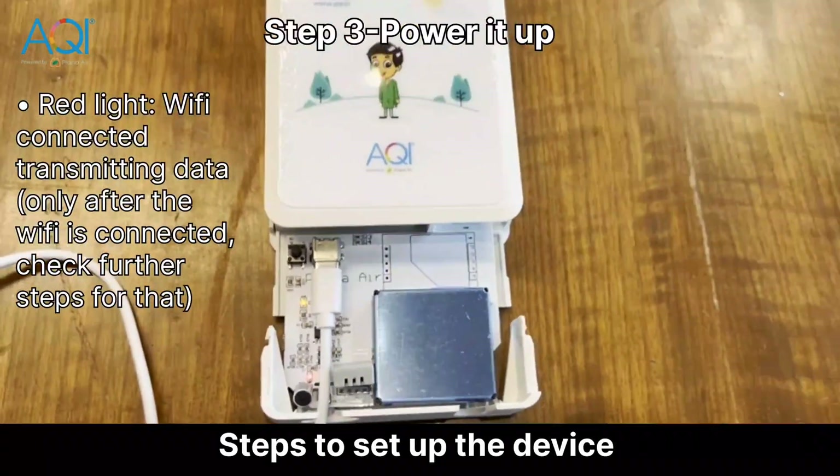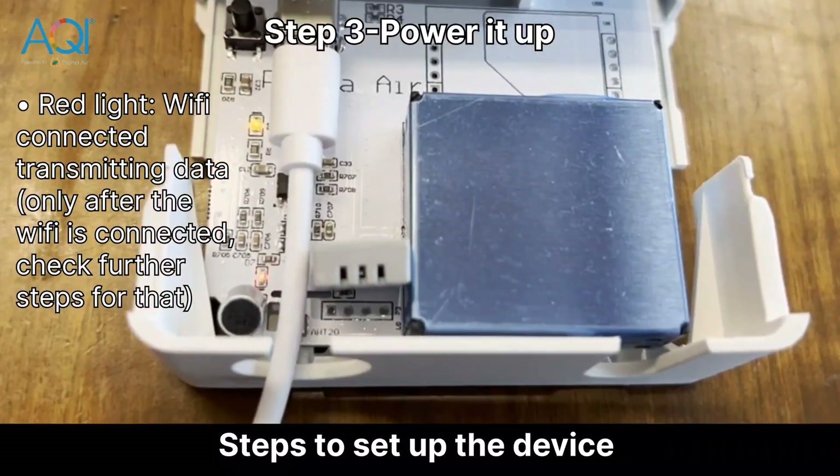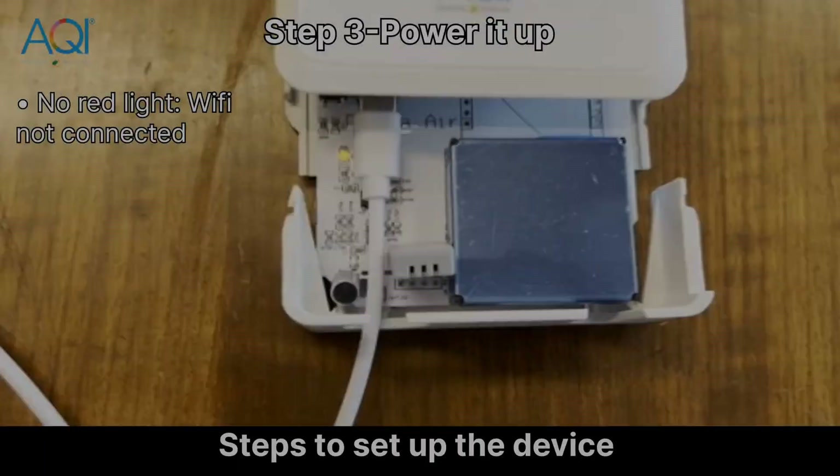A blinking red light means Wi-Fi is connected and transmitting data. If there's no red light, you should check your Wi-Fi.